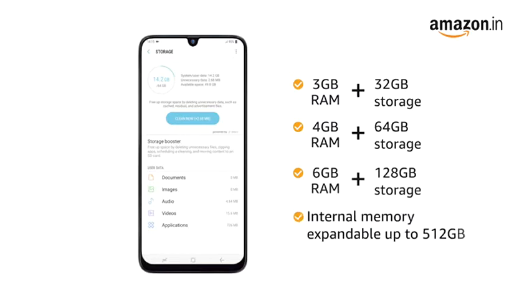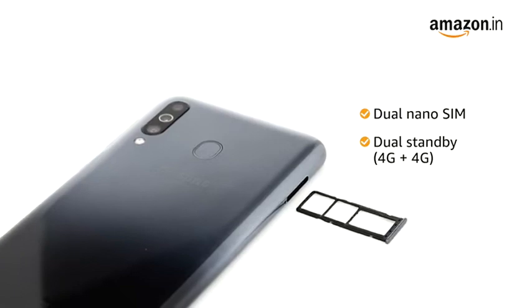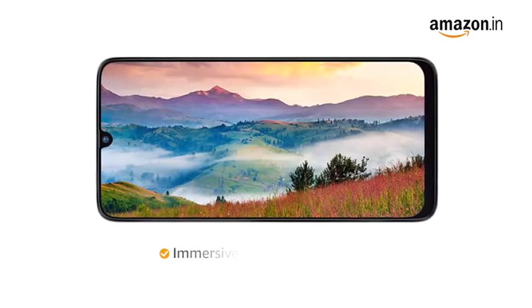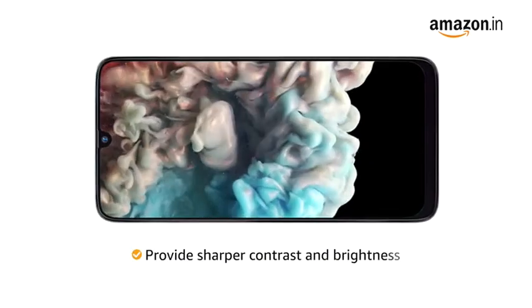Internal memory is expandable up to 512GB. The dual nano SIM phone comes in 4G plus 4G configuration with dual standby. The 6.4-inch FHD plus touchscreen provides an immersive viewing experience. The S AMOLED Infinity-U style display provides sharper contrast and brightness.